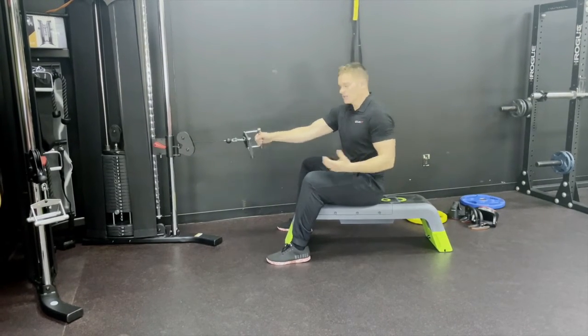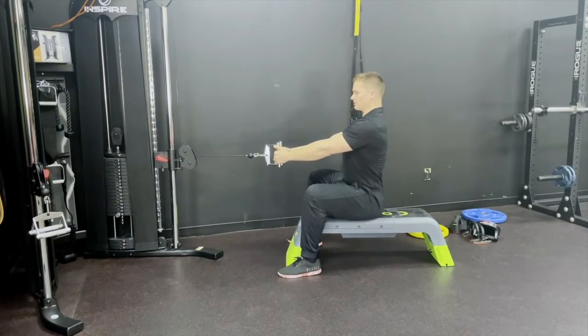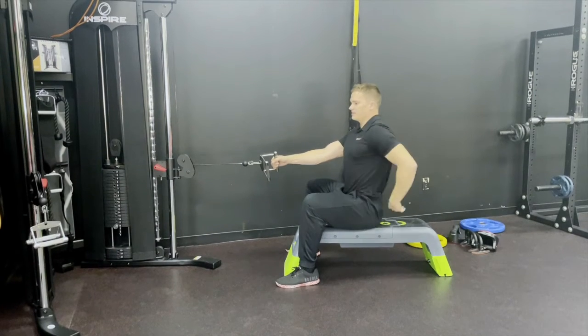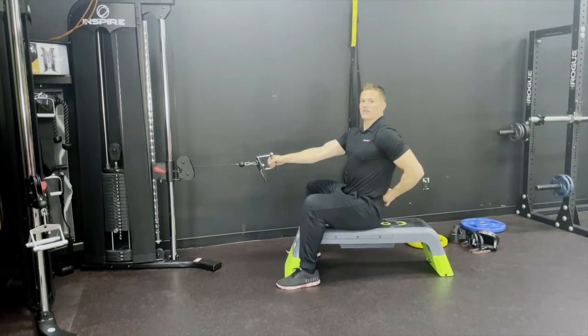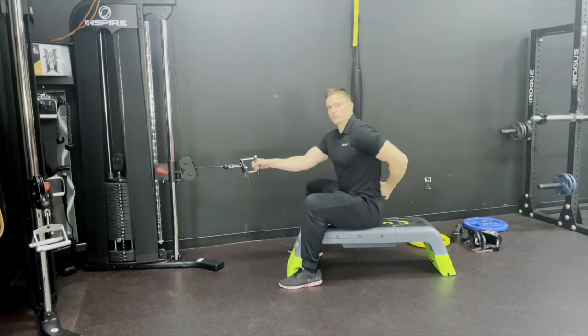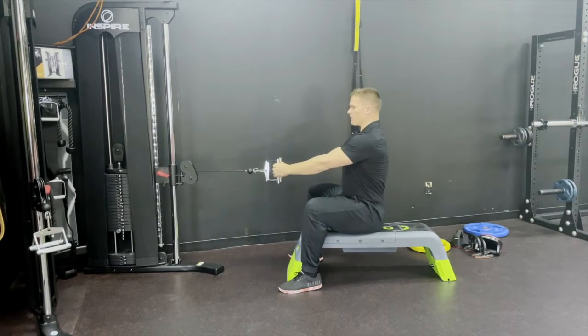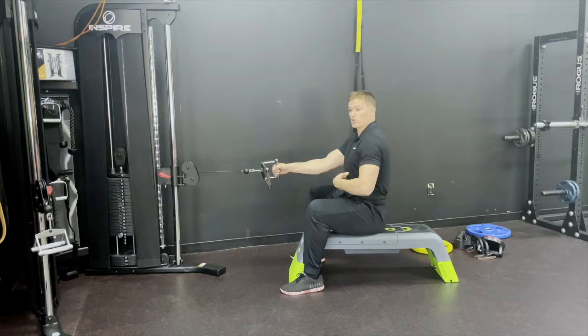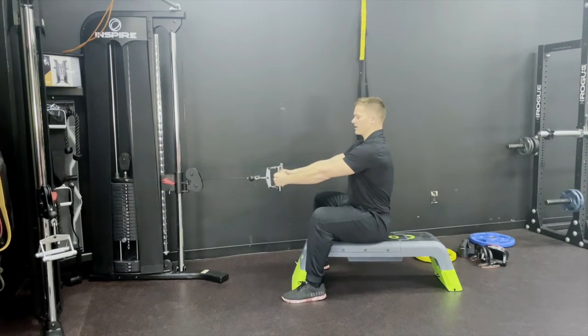So what does that look like? That looks like my feet being completely flat, really owning the floor. Chest is up tall. Notice the top of my head to my tailbone remain pretty much straight the entire time. Even if I hinge forward, I'm maintaining a nice straight spine. Once we're in this position, we want to activate our core — simply push your belly button out or brace your core down for maximum core engagement.